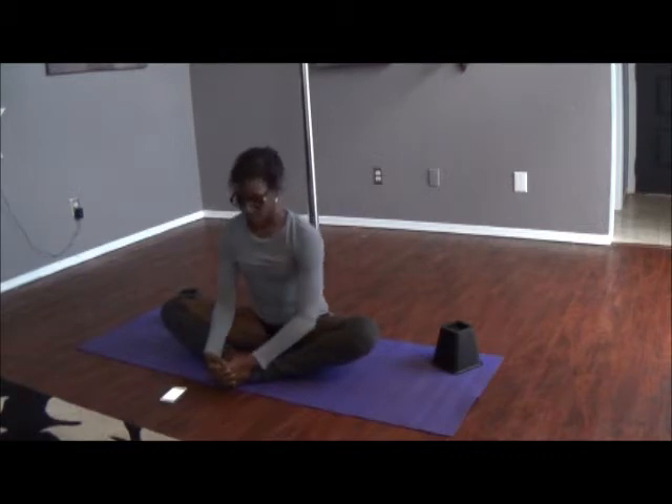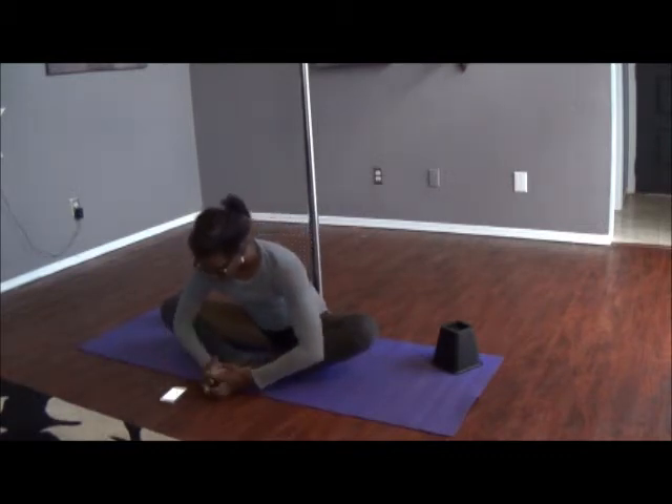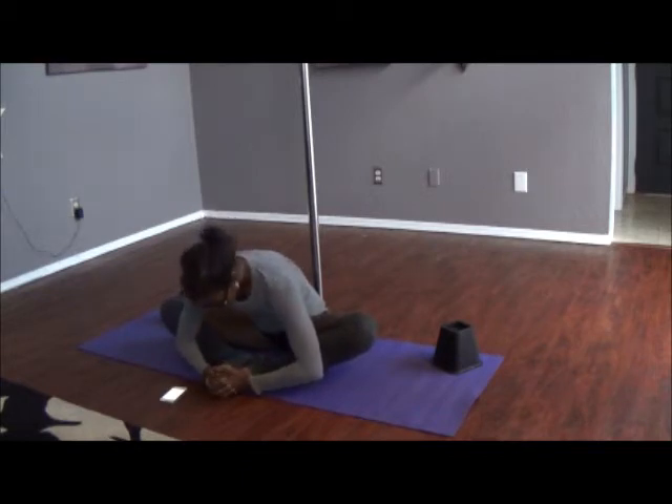After we hold this for 30 seconds, what you want to do is come forward as far as possible, which isn't very far for me. You want to come forward and hold, and also make sure while you're stretching that you breathe. Don't hold your breath — when you breathe, it causes your muscles to relax.